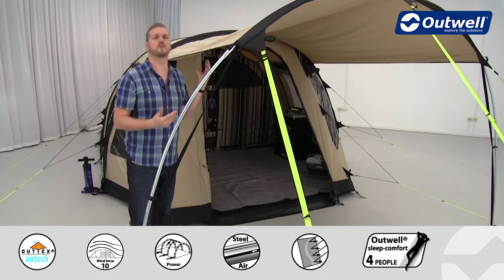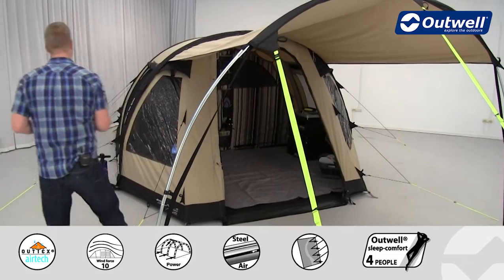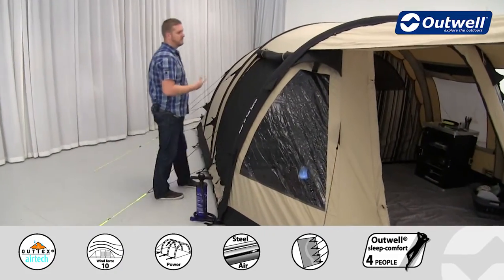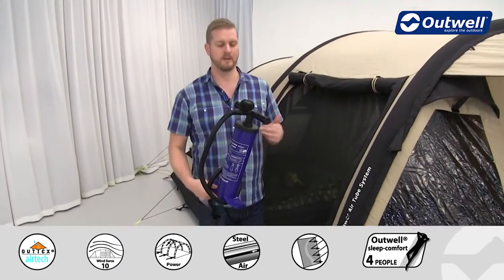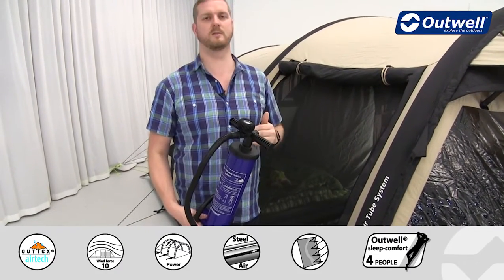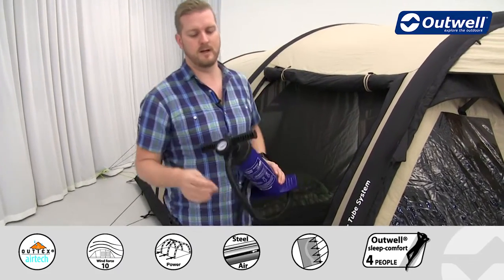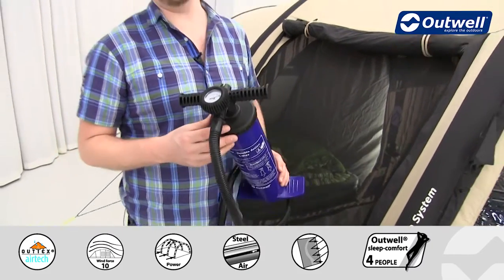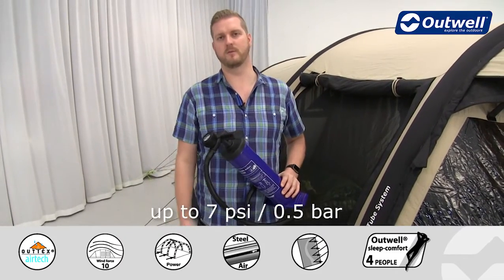Of course, if you don't want to use the canopy you don't have to, but it is certainly a great feature. Because the tent is inflatable, we supply it with a pump — a two-way double action hand pump, meaning every time you pull and push the lever you are inflating the tubes. The pump also has a pressure gauge on top so you can monitor inflation pressure; we recommend inflating up to 7 psi, which represents 0.5 bar.